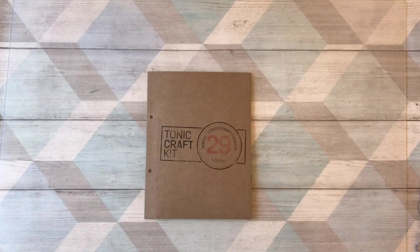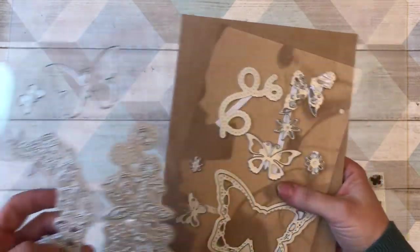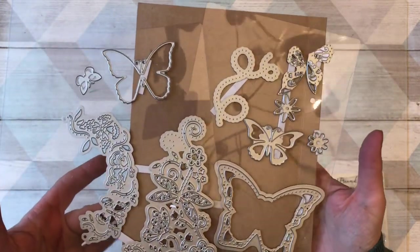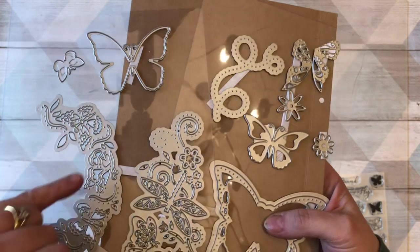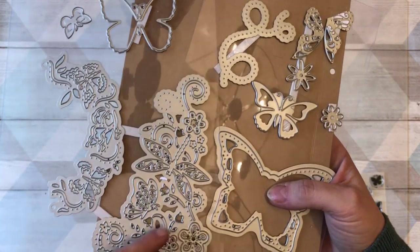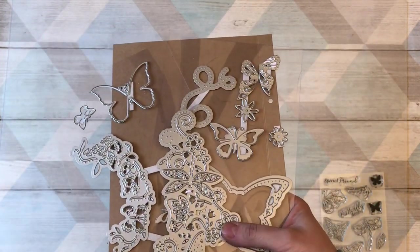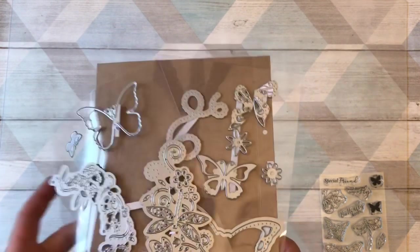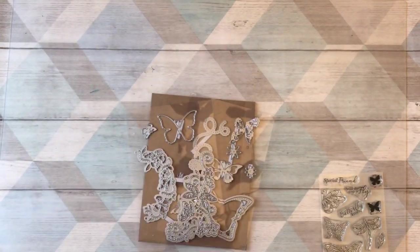This is going to be a shortish video and I'm just going to show you one idea using the system in the kit in a slightly different way. Each kit, you always have your dies and your stamps, and that's what I'm focusing on for this video. Hopefully you can see all of the dies — beautiful florals, dragonflies, butterflies — so much you could do with them. You might have noticed that all of them have got these little dots all around them, and this is for the dot-and-drop technique, which is perfect for using with Nouveau drops.